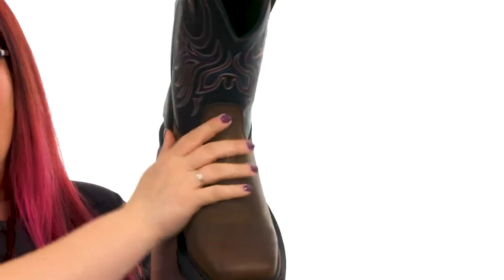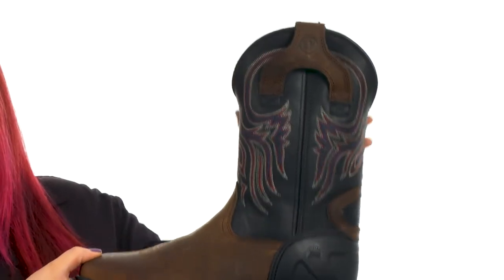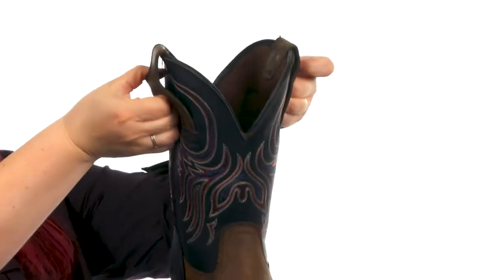This style features a waxy milled buffalo leather with a squared steel toe for added protection, a black onyx shaft that's 11 inches tall, and pull straps at the top that make it easy to put on with gloves.